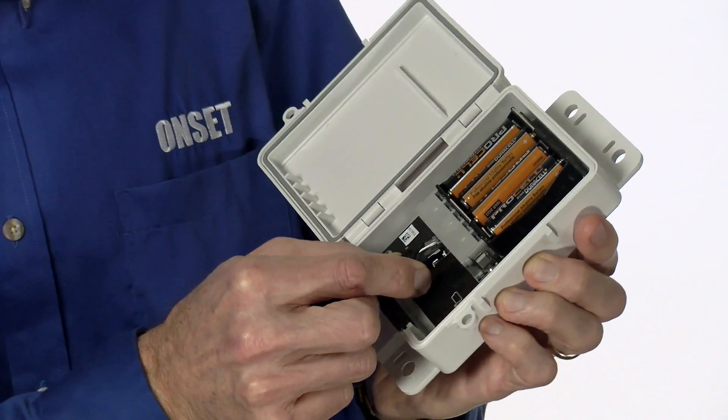such as temperature, soil moisture, rainfall, and wind. You just plug in your desired sensors and you're ready to go. No complicated wiring or programming.